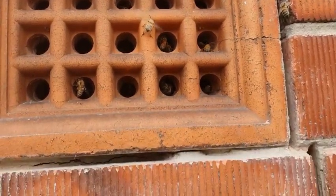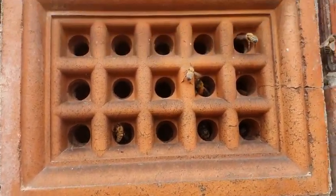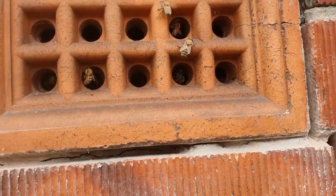It looks like it's a chamber vent and not a true double brick. So I've cut around the vent first and we'll get the vent out, which will give us a better idea of what we're dealing with.